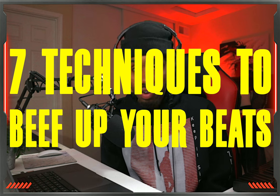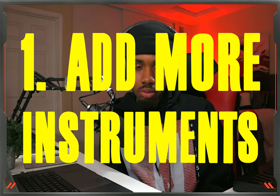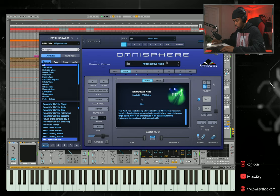I'm going to try to keep this video quick. Going into number one of our seven techniques to beef up your beats, that's going to be to add more instruments. When I say add more instruments, I don't mean just add anything — you want to add things that complement each other. You basically want to equal out frequency ranges.